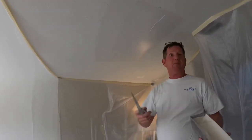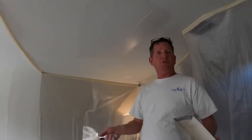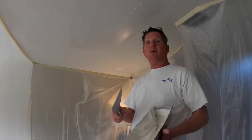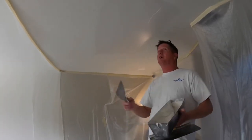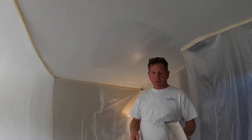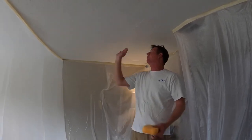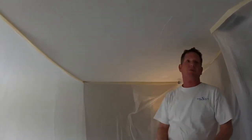So this is plaster. I have a video on how to mix it. Seven to ten minutes, depending on what mud you use and how thick you mix it, it'll set up. And once it sets up, I'm going to show you all how to prep it from there. So we're back - this is seven minutes later. This is hard to the touch.